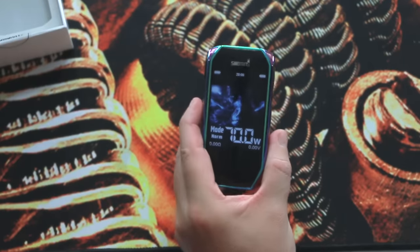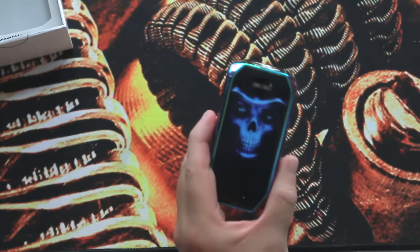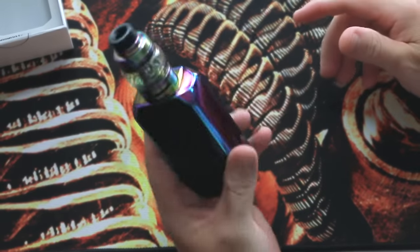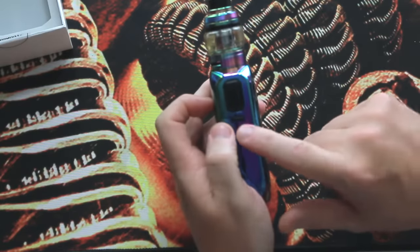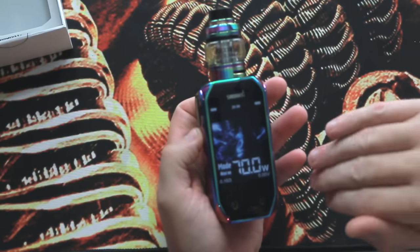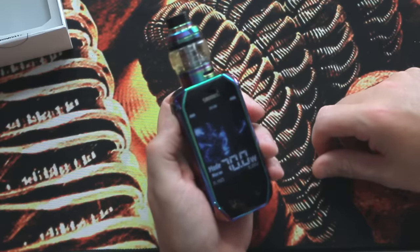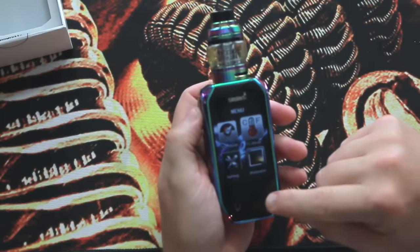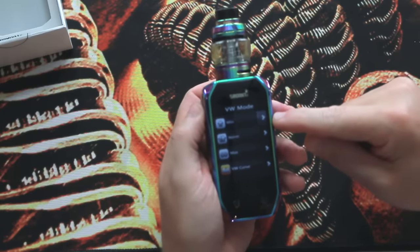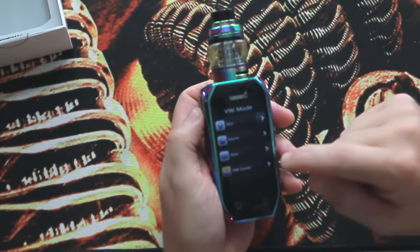We'll put the tank on real quick because this is just a mod — it does not come with a tank for the way I bought this, which I did buy for the purpose of the review, by the way — it was not given to me. So we're going to put the Arrow on, which actually came with the Aegis Legend kit. Now we have the atomizer on there. If you look at the little side button and push it, you'll have two buttons show up — kind of like a phone where they're recessed under the screen. To access the actual settings it's three clicks, then you move around by hitting here. In the main menu you have your variable wattage presets — minimum, normal, maximum — and your variable wattage curve.